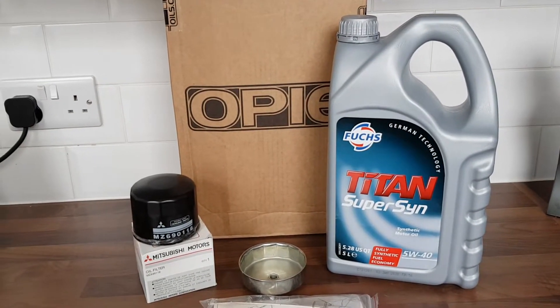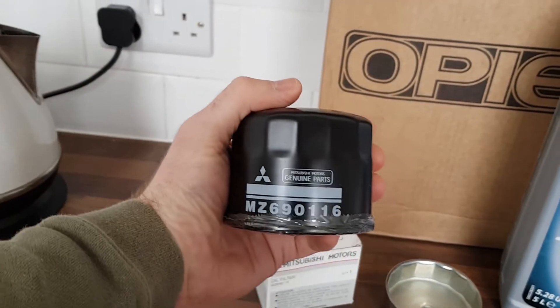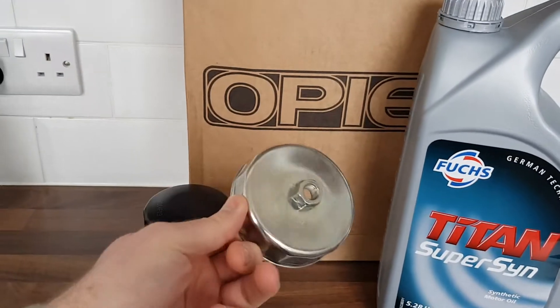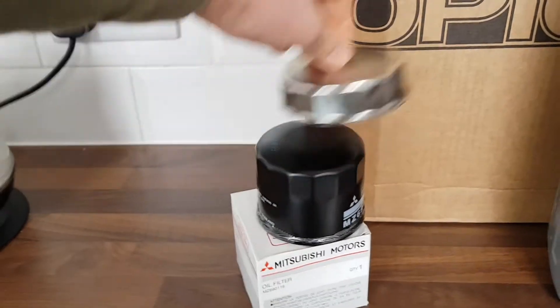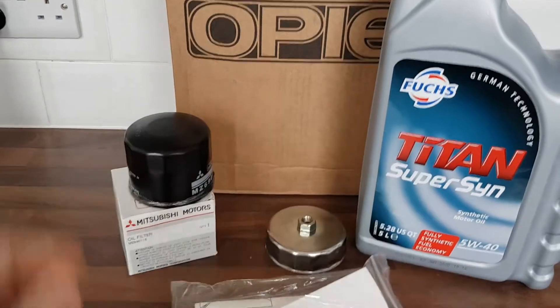They've missed one off. I've given them a ring and they're going to sort it out. I've got a genuine Mitsubishi oil filter as well and then I also bought the tool for taking it off. I've got filter straps and stuff but how pretty does that look? I just thought it's a nice little thing for what it costs, and with the Orpiz service kits you get a funnel and some gloves.